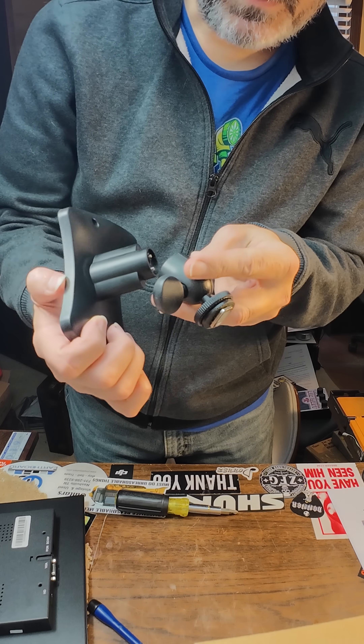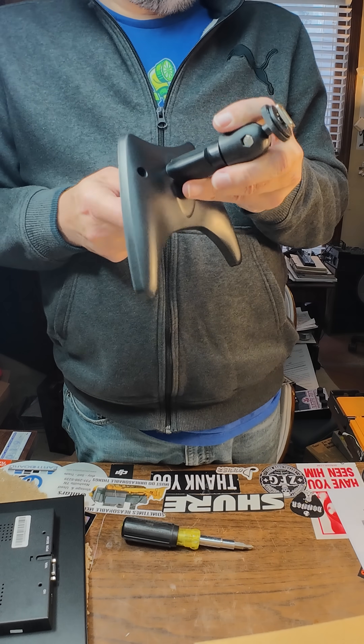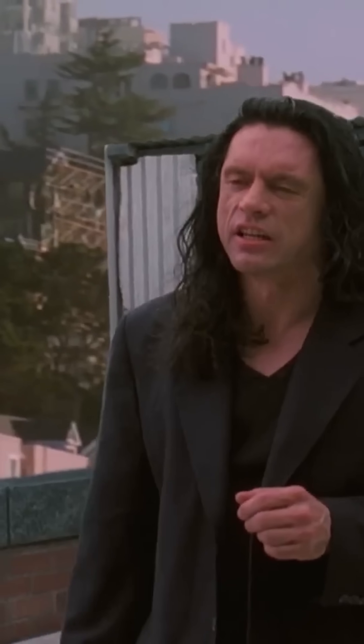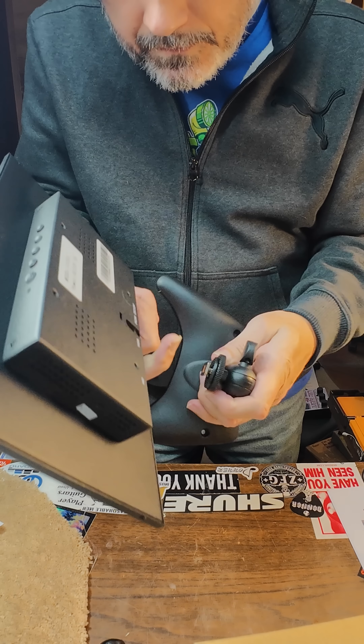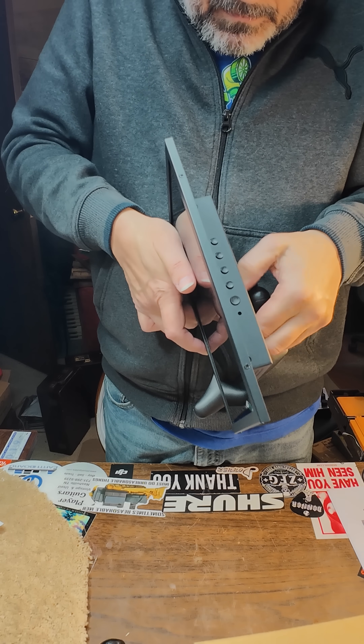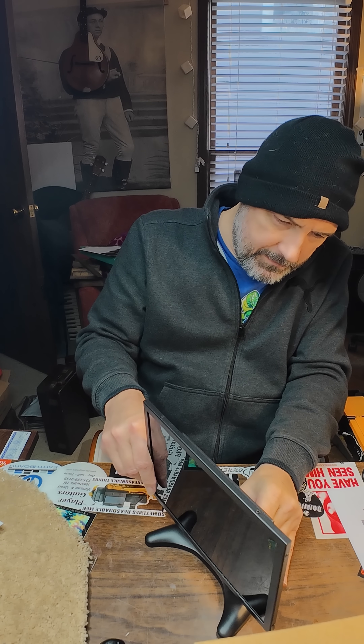I'm having to attach this guy onto the base and I'm telling you, this is not particularly fun. Wait — I can't even tell if this thing's being screwed in or not. Okay so this little thing slides into the back of here and then this screws down — that's simple enough, and I think it'll do what I need it to. Now you can swivel it around.